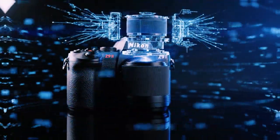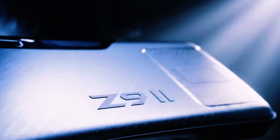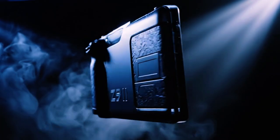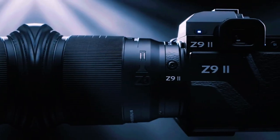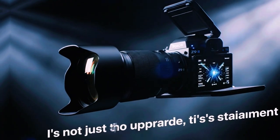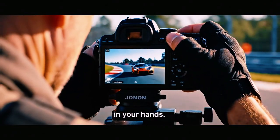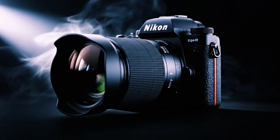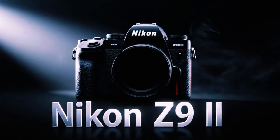When the Z9 first launched, it already felt ahead of its time — no mechanical shutter, incredible speed, reliable autofocus, strong video tools. It was a camera designed for professionals who needed consistency more than excitement. But over time, as Nikon released newer bodies like the Z8 and ZF, something strange happened. Smaller cameras started to feel more flexible, gaining features that made daily shooting faster and more intuitive. Z9 users noticed this, and they waited. Firmware 5.30 is Nikon's answer to that wait.